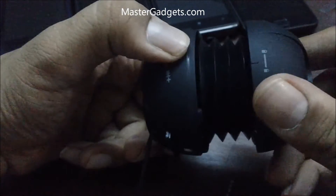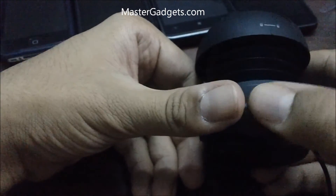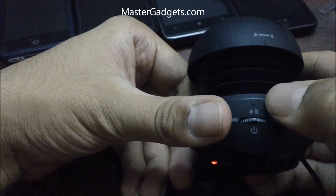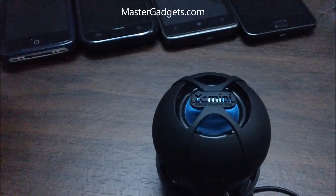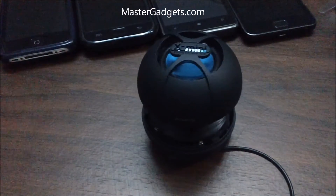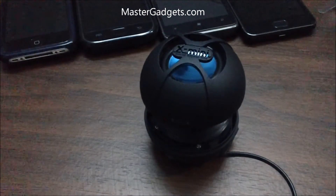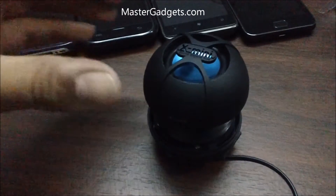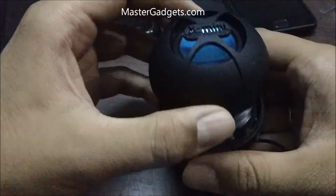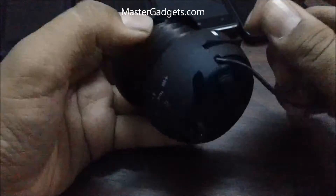Now let me show you the woofer effect. Just open this and now let's play — pretty interesting and quite high volume output.